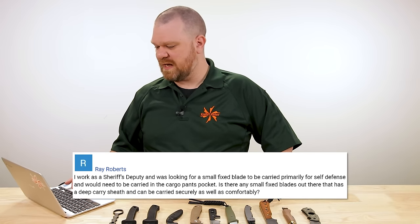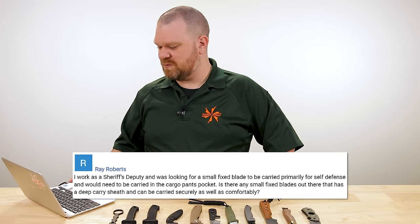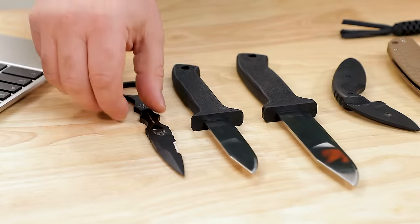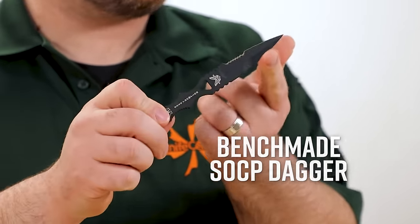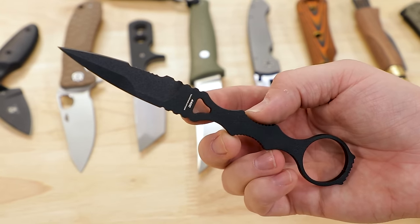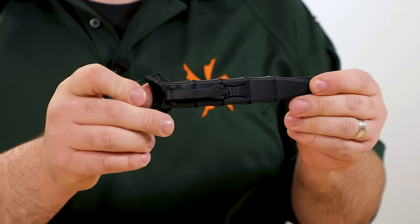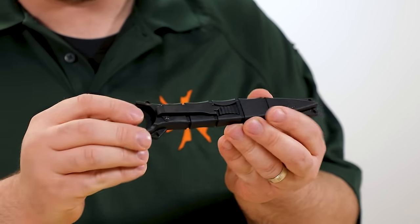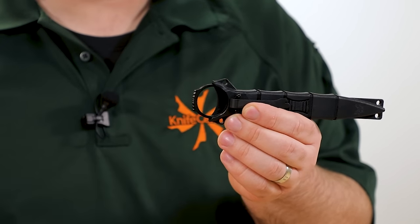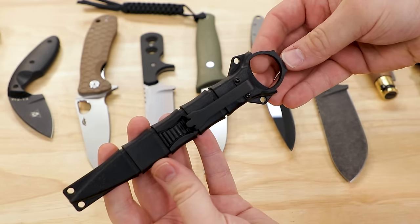This week, first question comes from Ray Roberts, who says: I work as a sheriff's deputy and was looking for a small fixed blade to be carried primarily for self defense and would need to be carried in the cargo pants pocket. Is there any small fixed blade out there that has a deep carry sheath and can be carried securely as well as comfortably? So that immediately made me think of Benchmade's SOCP dagger series — it says dagger but it's not a double edge, this is a single edged knife right here. It's made out of 440C.